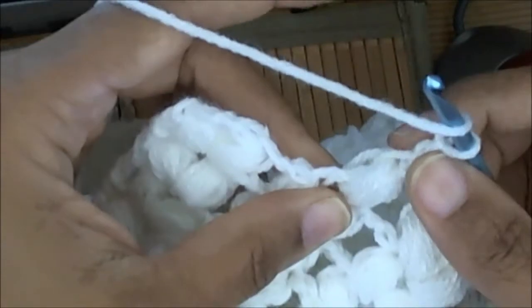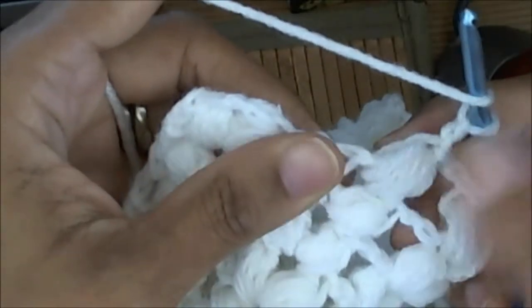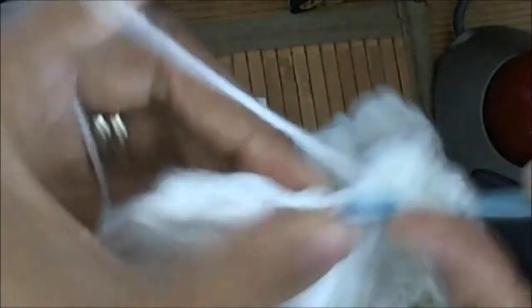And this is the part where you create your V-stitch puffs. Then you're going to yarn over and go under that same chain two space, pull up a loop — one, two, three, four.